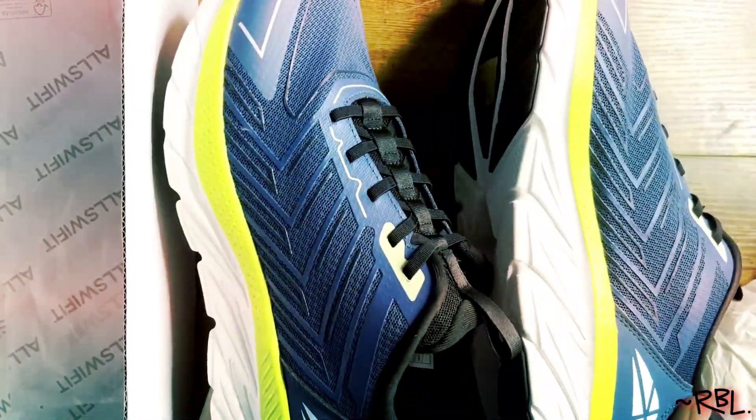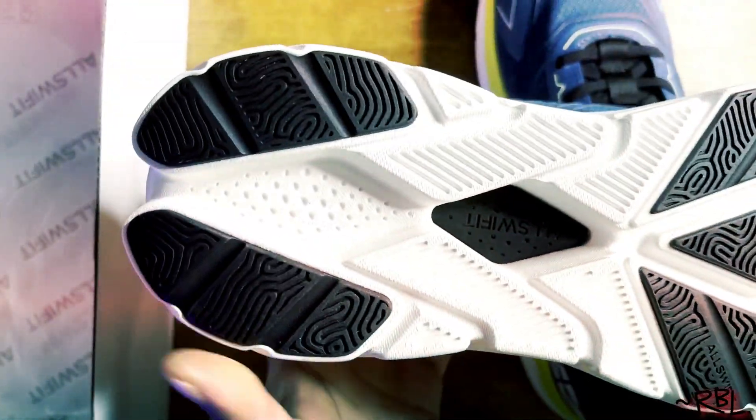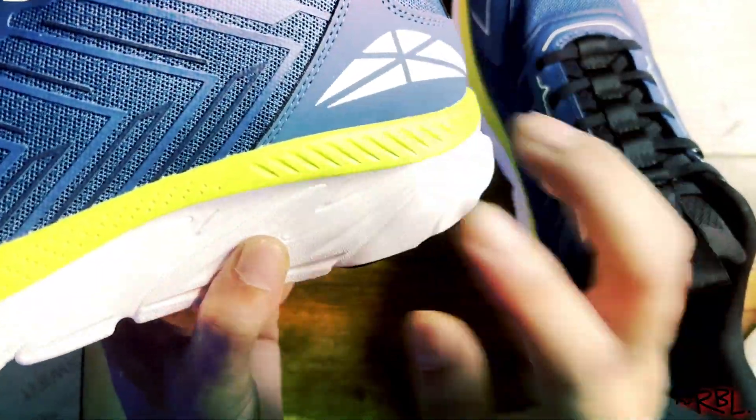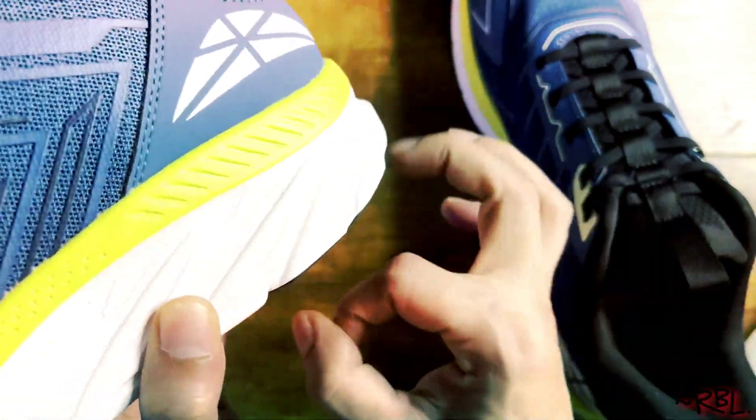Anyway, that's the back by the way — reverse. The brand is stamped right here: All Swift. One thing to note: I've noticed that most of their shoes have pretty high heels — about two inches — solid, very strong.